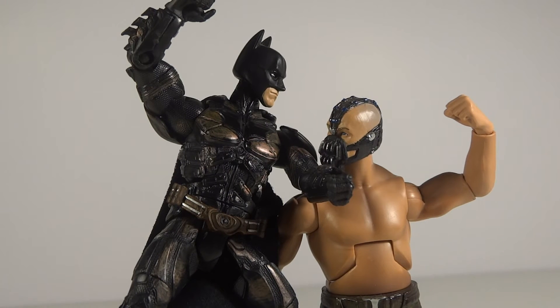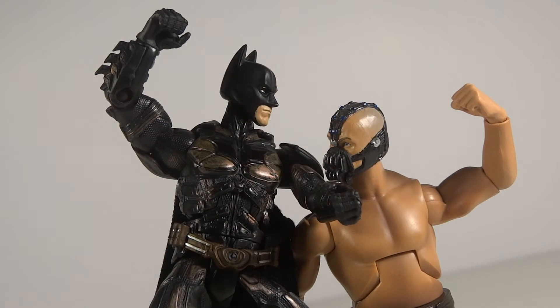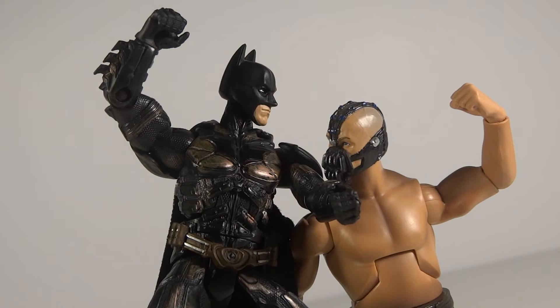I'm sure you guys have all seen this type of poster where Batman's up, he's got his hand back and he's punching at Bane, and Bane's got his hand back about to punch him. They're just coming at each other in the poster, and that's what I went by.